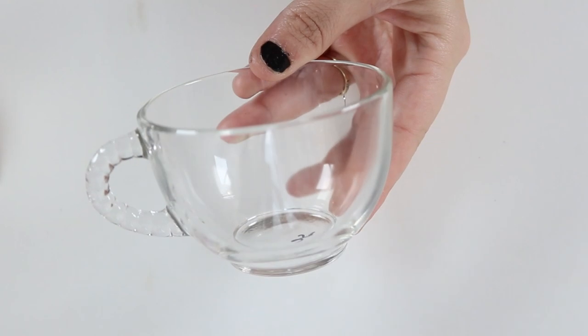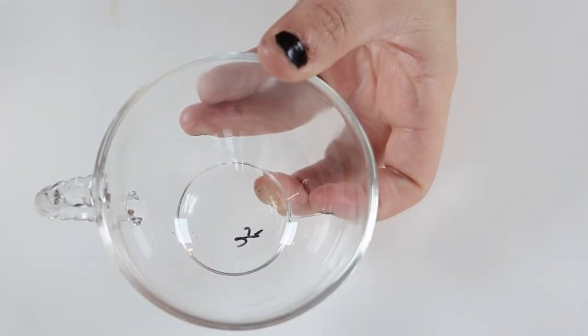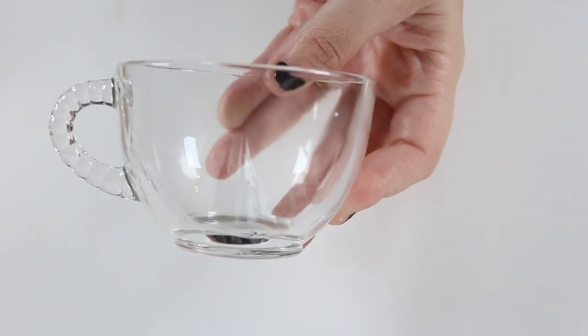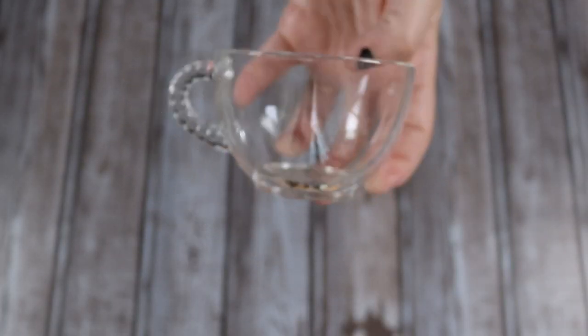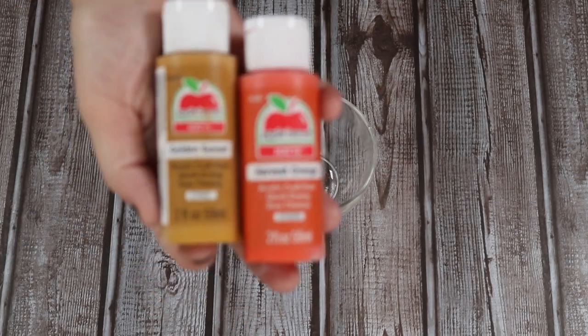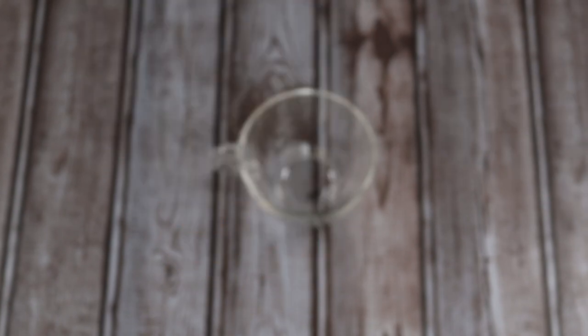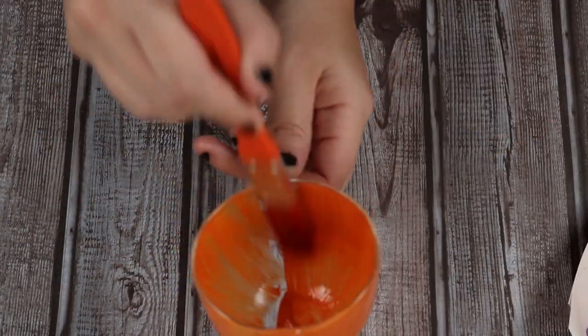Next I'm going to make a fake pumpkin spice drink, or a pumpkin spice latte. You can get a little tea cup — I got a miniature one so it would fit on my tiered tray. I think I paid around 25 or 50 cents for it at a thrift store. First thing I'm going to do is paint it to look like pumpkin spice — I didn't have quite the right color so I'm going to mix these two colors to give me that pumpkin spice burnt orange color I'm looking for.